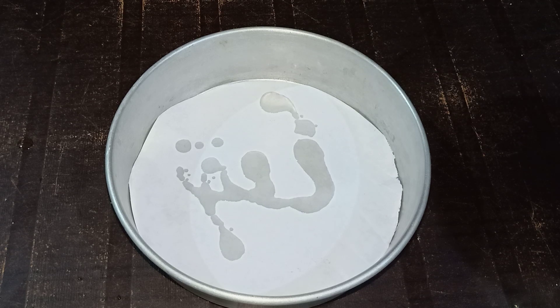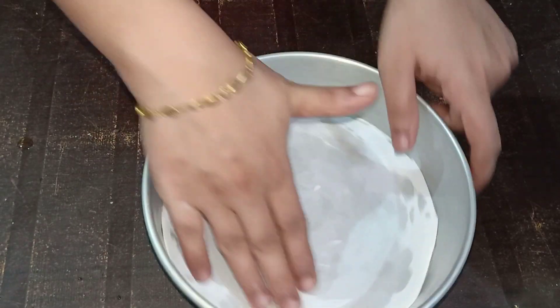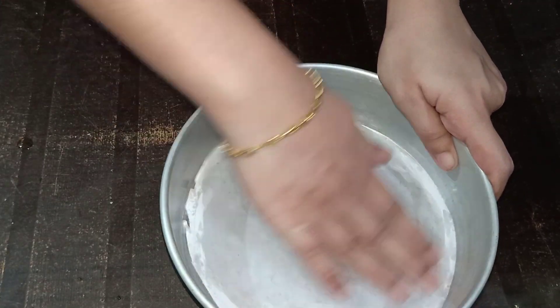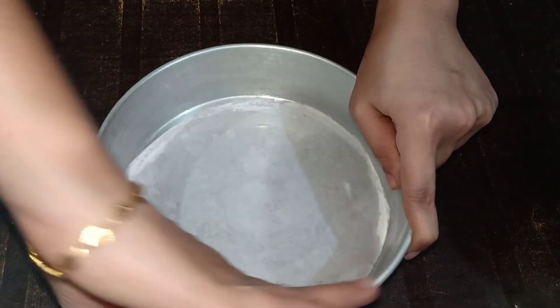I will make the cake a little bit more. You can make a cake like this. I will make the oil spread.